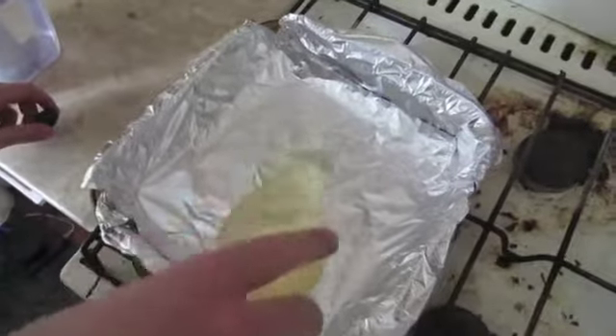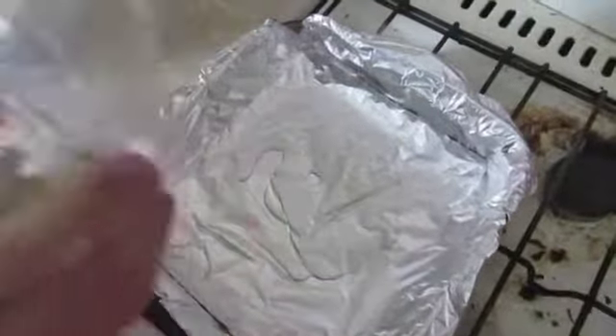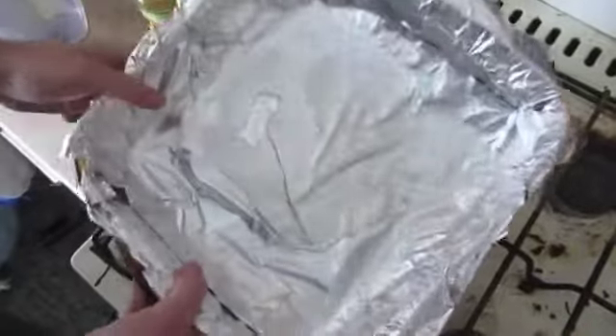First, we put aluminum foil on the pan, then cover it with oil.